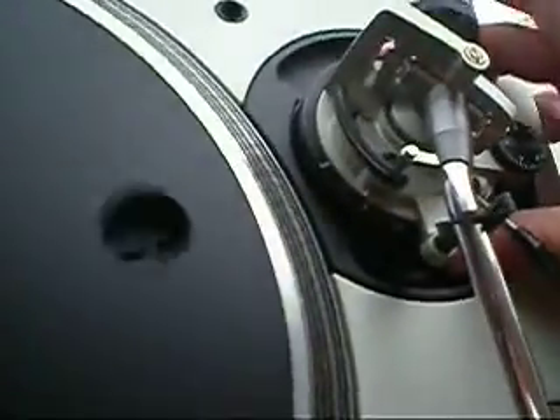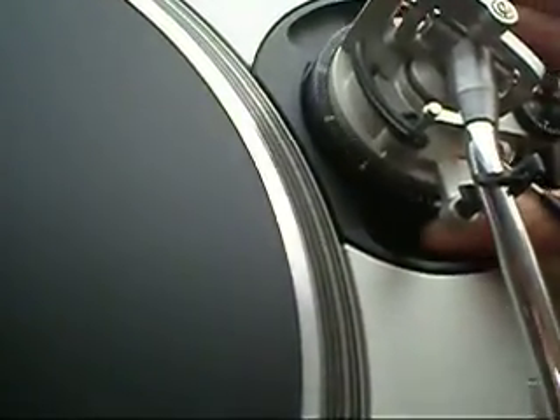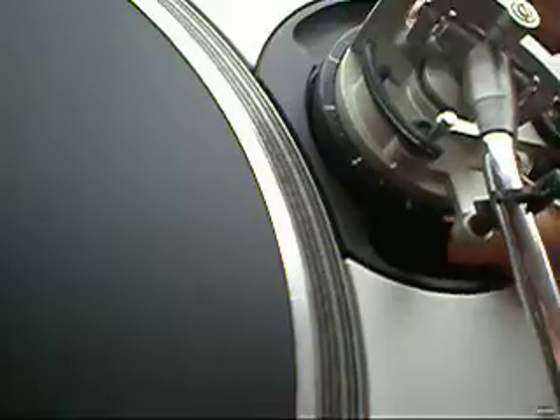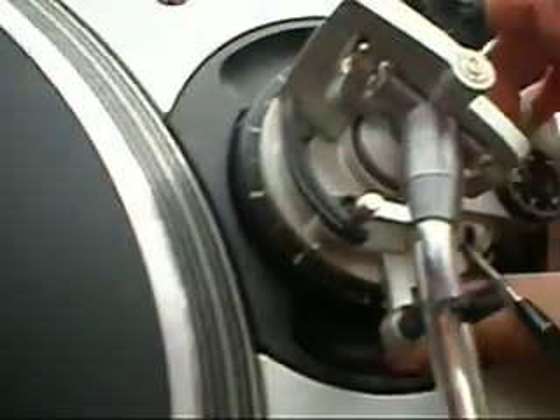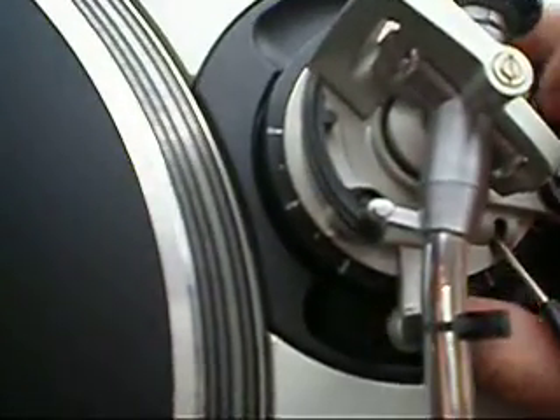You want to check that the arm can raise up and down — sometimes they get a bit stiff. This one's nice and smooth. And the lock: so now it won't raise up, locked in there.